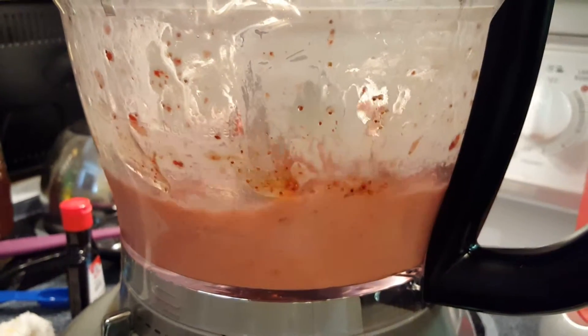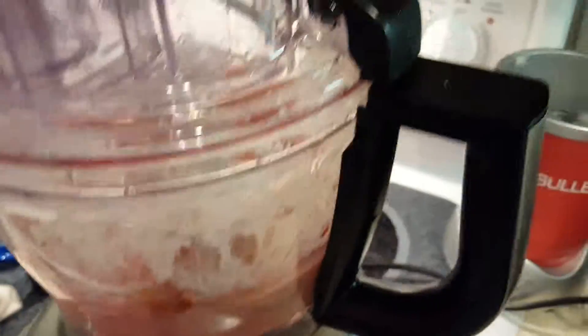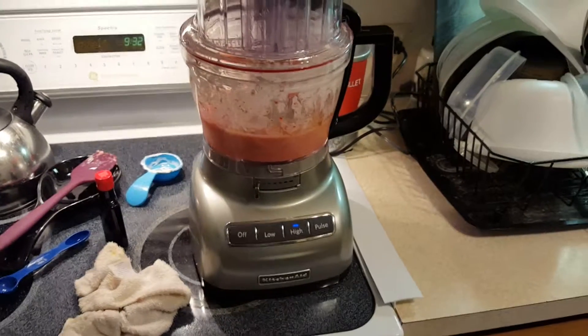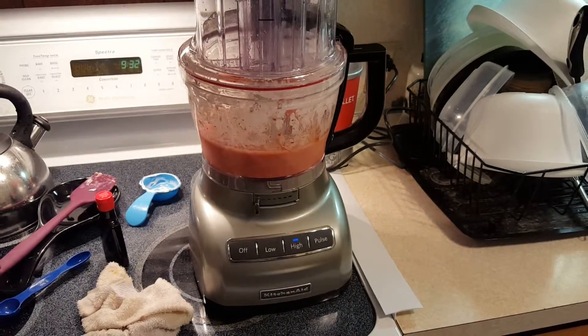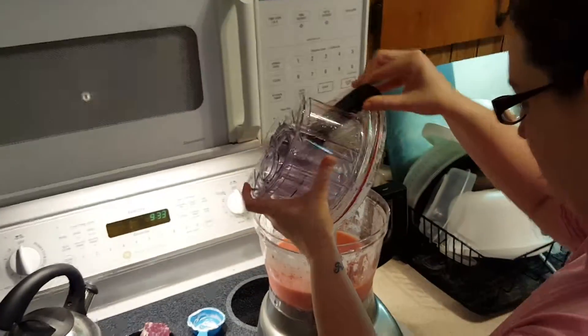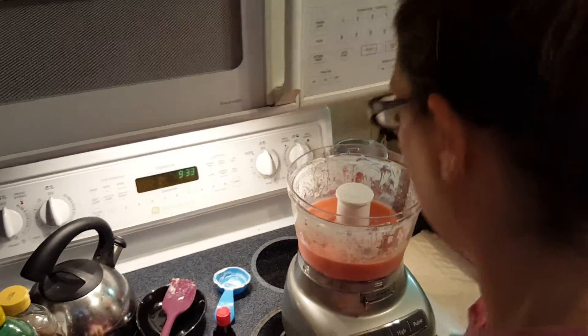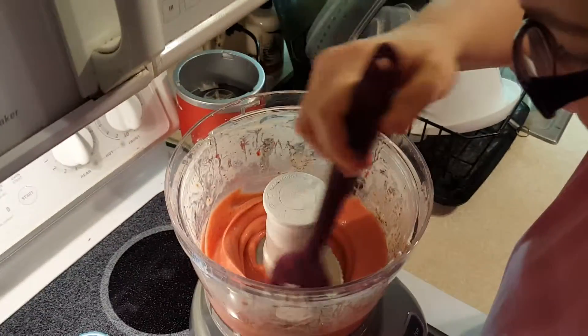Their bananas didn't see you. I'll do it to white, see if it's gonna go. Looks pretty good to me. Look at that, there you go.